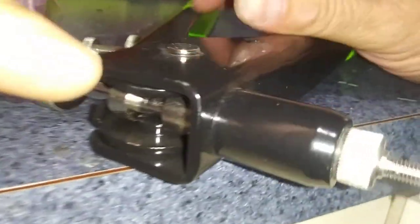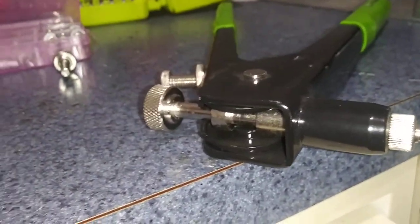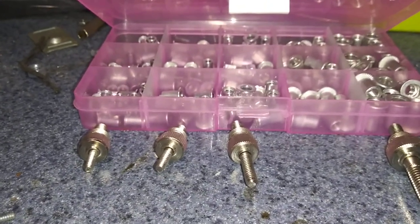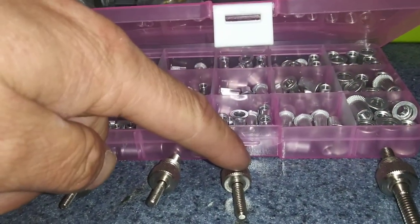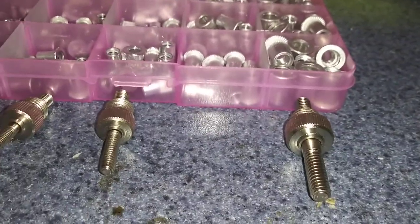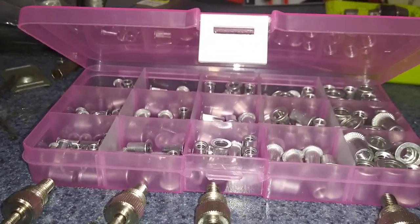It is a tool that allows you to install threaded rivets. I bought the one that had the most common sizes for electrical installations. You got 6-32, 8-32, 10-24 installed currently. I also have 10-32 installed and then all the way up to quarter-inch 20 thread pitch.